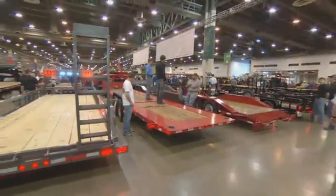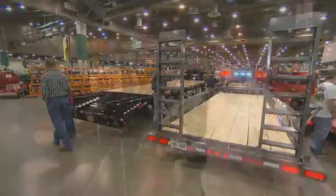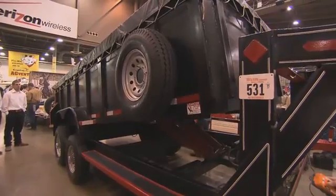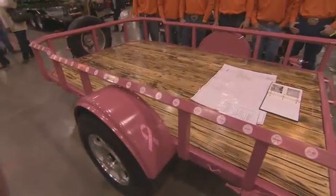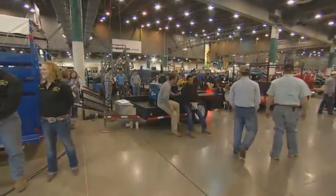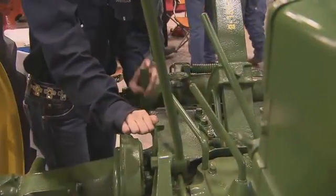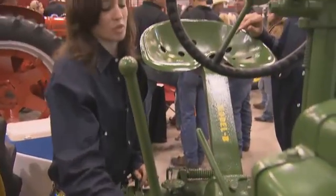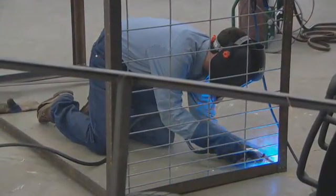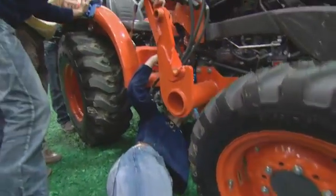Each year the Houston Livestock Show and Rodeo proudly offers young students the chance to showcase their talents during the Agricultural Mechanics Project Show. Hundreds of 4-H and FFA members load up their projects and travel across Texas to learn valuable life lessons. The lessons don't necessarily come from a textbook. They come from their hands, their minds, their imagination and some old-fashioned elbow grease.